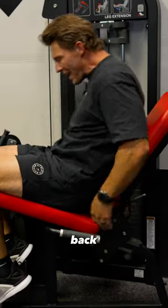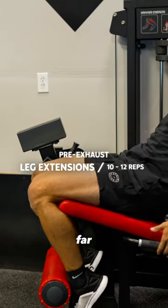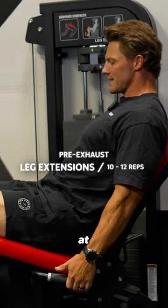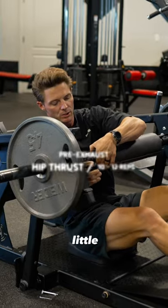I like to set this a little bit further back so I'm really feeling the stretch — this is as far as it can go on this machine. Good stretch, half-second pause at the top, 10 to 12 reps, getting the quads going.